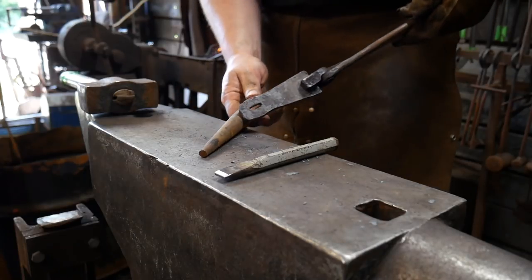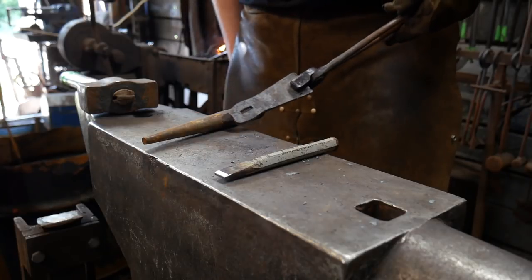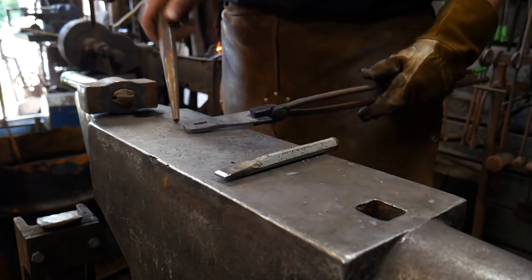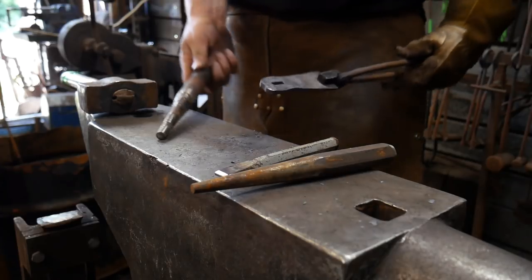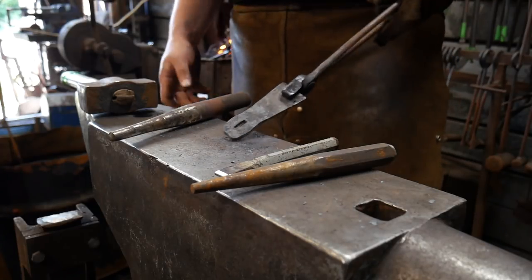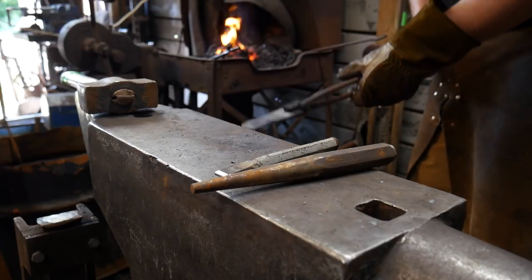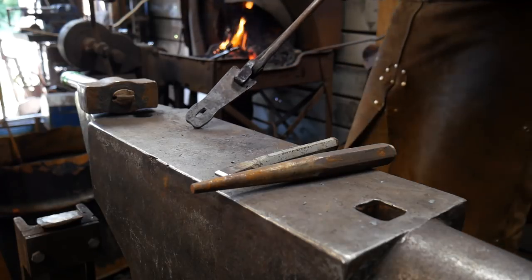I want to drift it down to about five-eighths across or 16 millimeters. Then we'll move up to our larger drift — this is just a mild steel drift — and we're going to take that up to about one inch in diameter, or it'll probably fall just a hair short at around three-quarters of an inch or 18 millimeters. Friends from across the pond, feel free to correct me in the comments. Let's go ahead and get this heated and drifted.